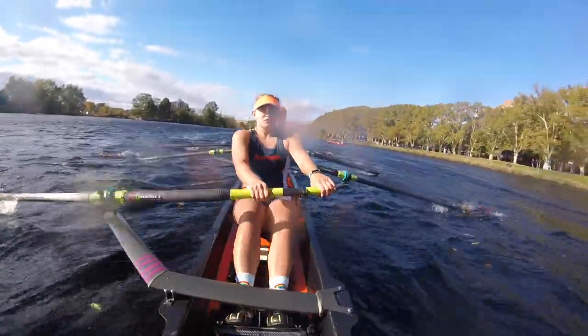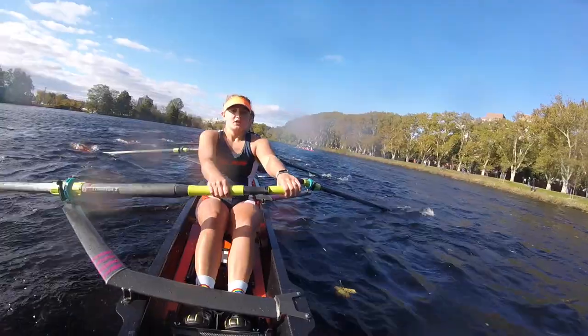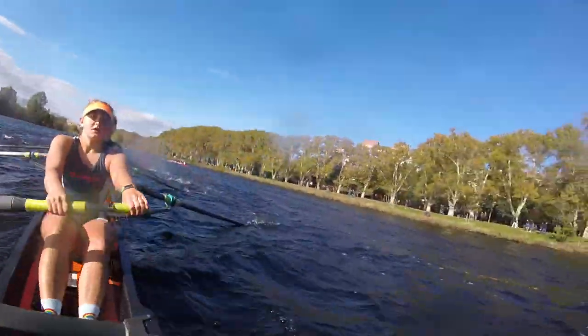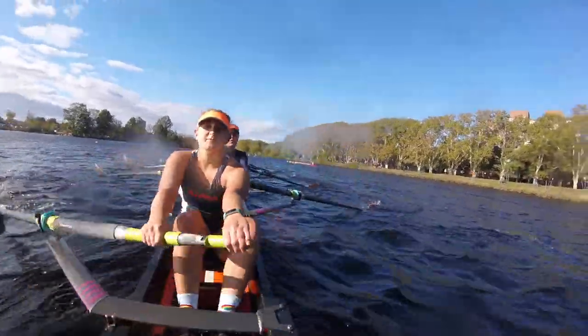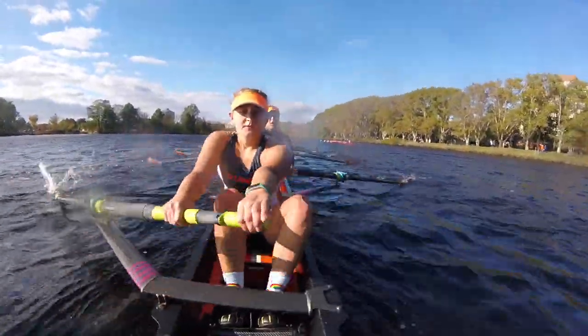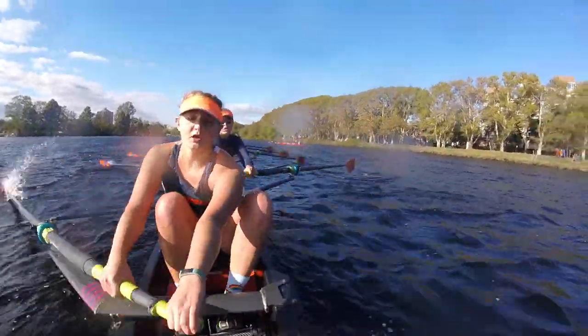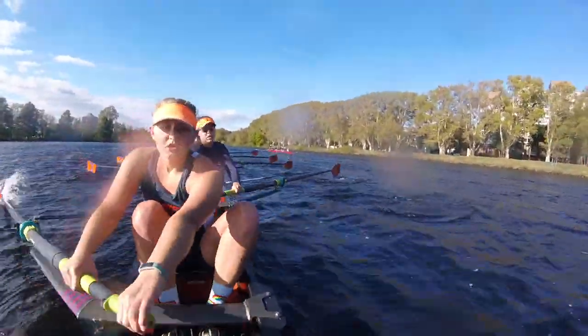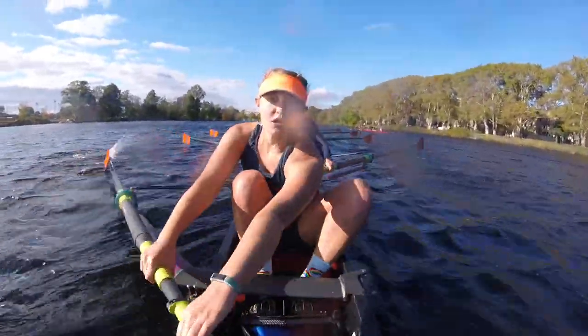Set! We're neck and neck with that other boat! I wanna beat them! I wanna beat them! Alright, we're coming on that huge turn two! Starboards get ready for it! Gotta get ready for it! This is what we've worked for all year! All year!